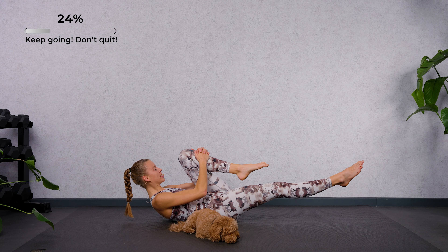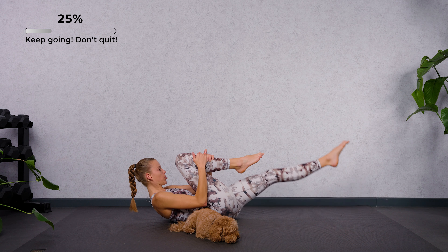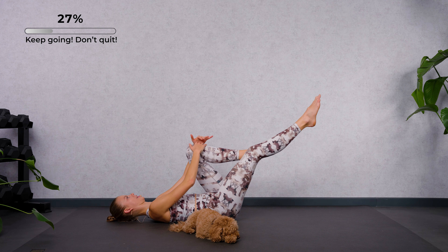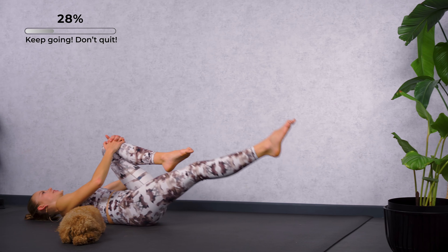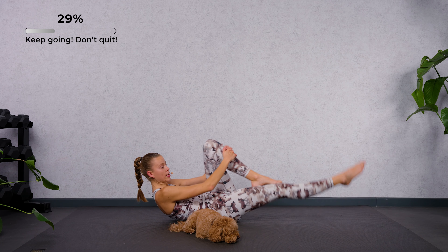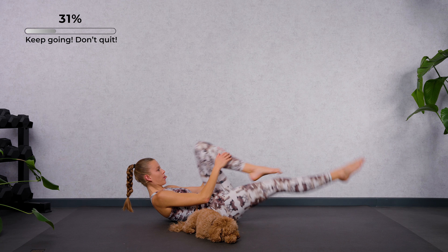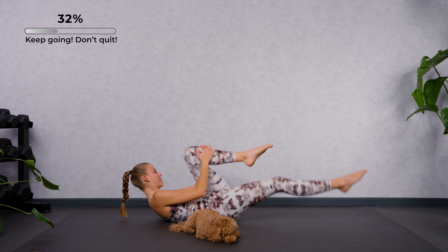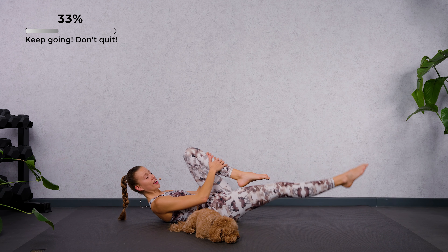Bend the left knee, pull the knee in, keep shoulder blades and head lifted. Keep that crunch and switch — right knee in, then left knee in. If your neck is hurting, feel free to drop the head, but at the same time keep the lower back grounded with the help of your abdominals. Drive the knee in — it's a nice hip opener. When you're ready, speed it up: right, left, right, left. Make sure you have the same side with me.